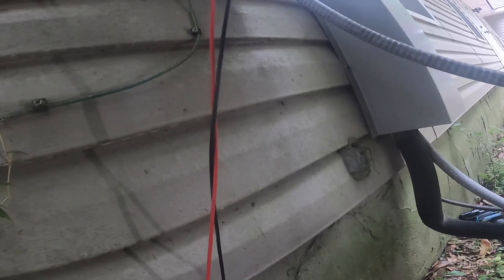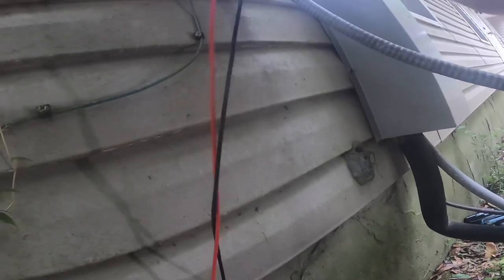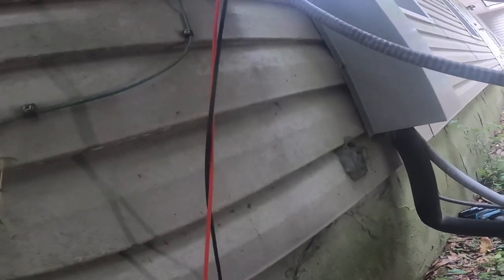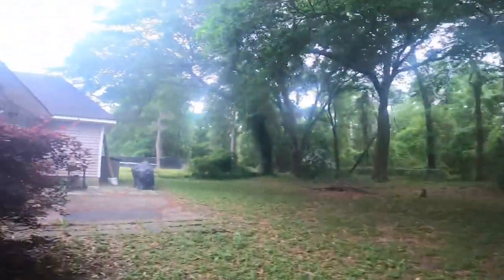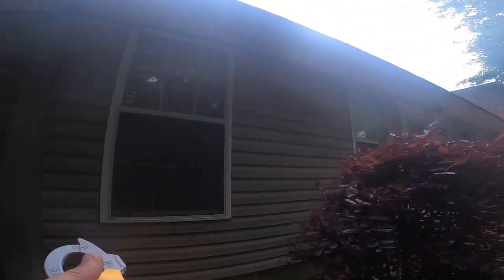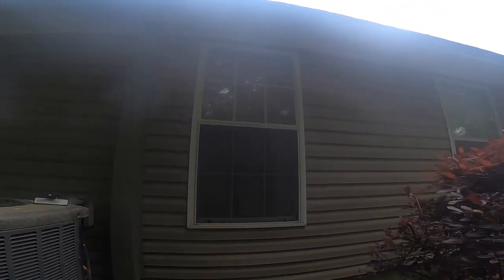All right, no power. No power. Another one of those disconnects — I wish people wouldn't use them. All right, let's take another trip inside and check on that breaker. Yeah, that was tripped.